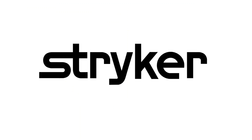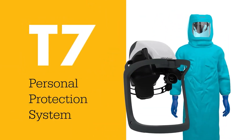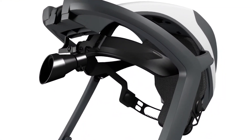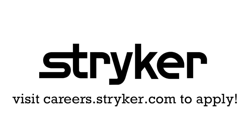Thanks to Stryker Careers for their support in this video. Apply the skills you gained as a FIRST student or mentor and help change the world at Stryker. Stryker is a top career choice for many of those in FIRST because of their commitment to innovation and saving lives. Learn more at careers.stryker.com.